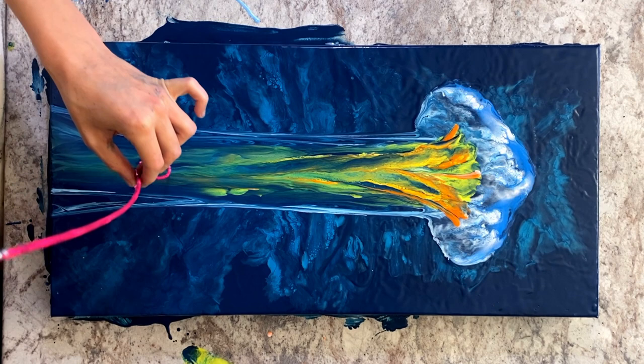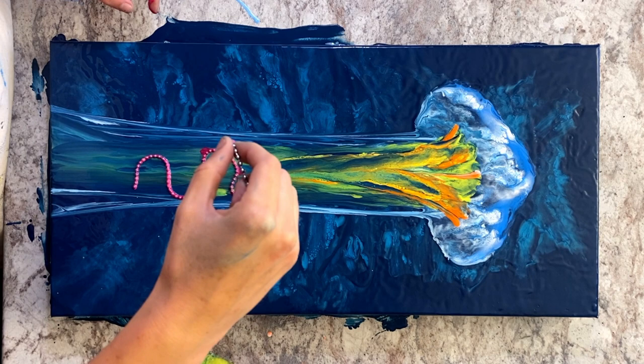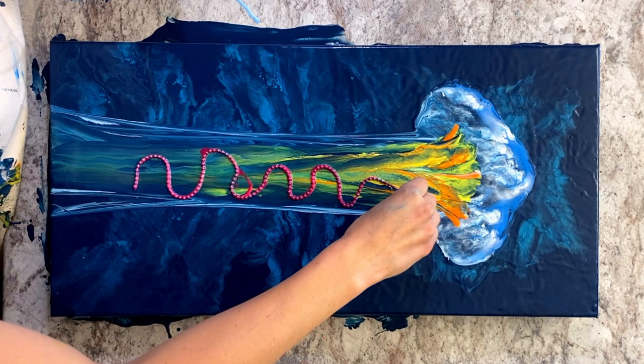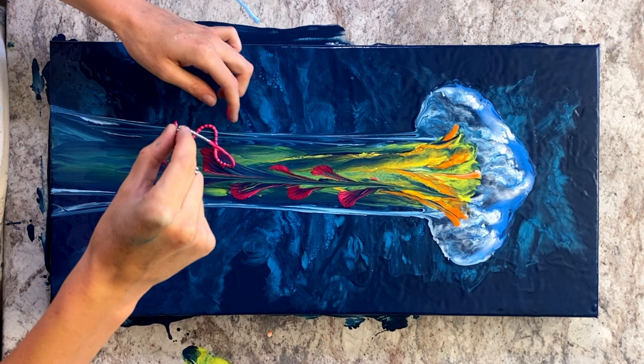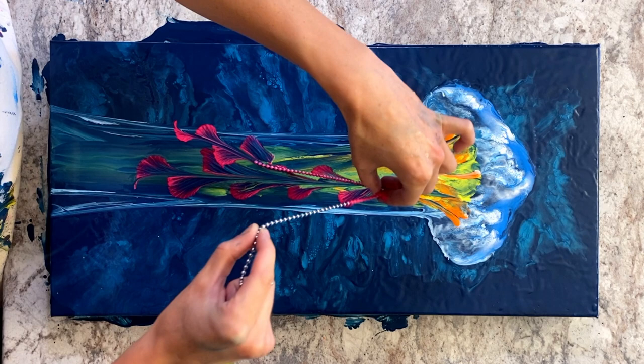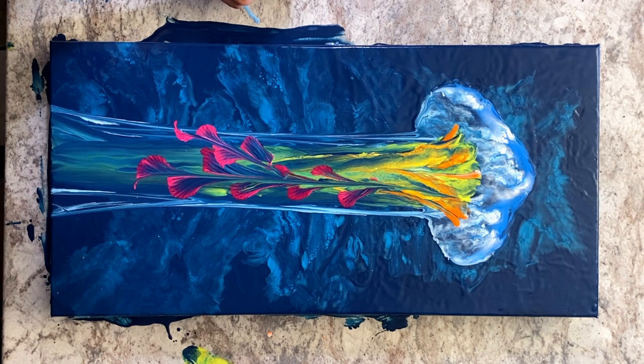Next I'm going to start adding my chain pull tentacles. I'm using fluorescent pink — you can use more than one color for these, and I have before, but in this case I've already got quite a few colors going on and I didn't want it to get too busy, so I'm just using fluorescent pink. I dip my chain in the paint, roll it to cover all sides, lay it down on the surface of the canvas in a curvy pattern, and then slowly and gently pull up towards the top.